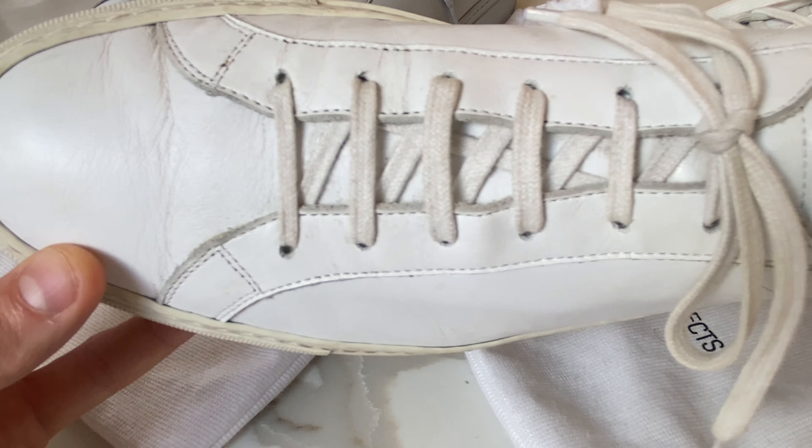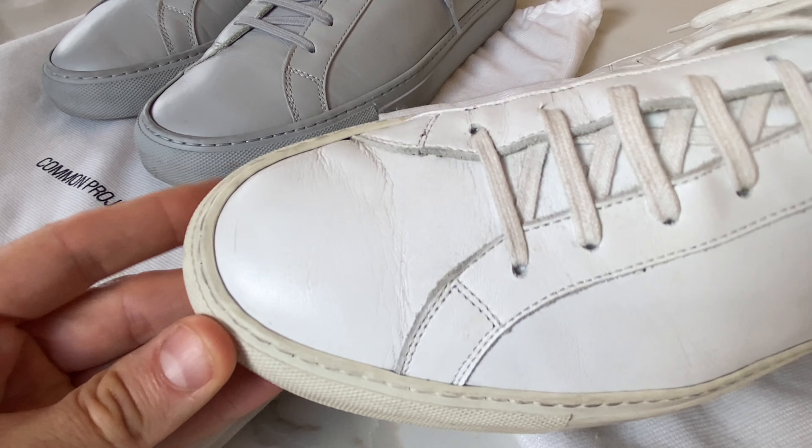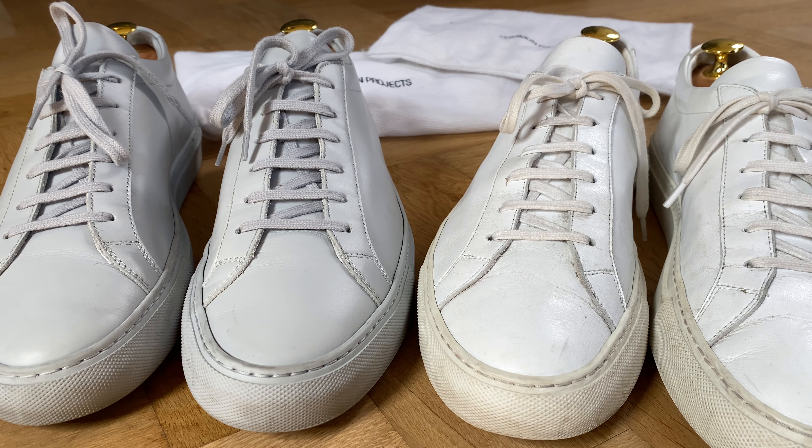So the first con is the price — £300, or around $425 US. Do you want to shell out that much money? For me, yes — it's lasted me six or seven years, and that's good value.